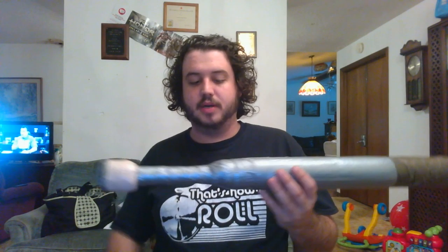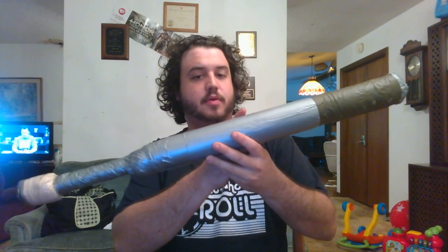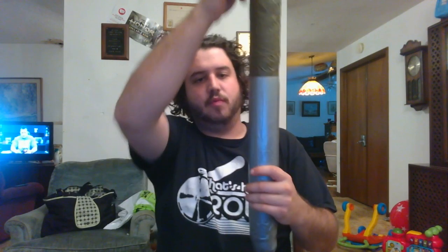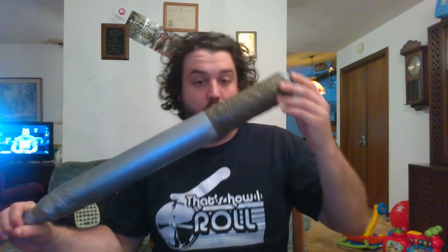What it's got is a PVC pipe core. I believe this one is about 30, 33, 34 inches. It's got one layer of duct tape underneath that's wrapped around and one going down in lines, as you can see, and then it's all covered in duct tape and more duct tape on top of that.